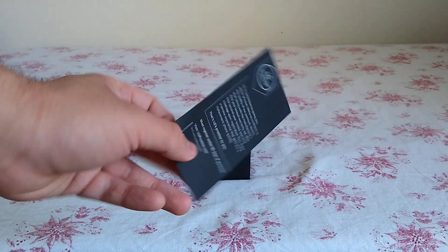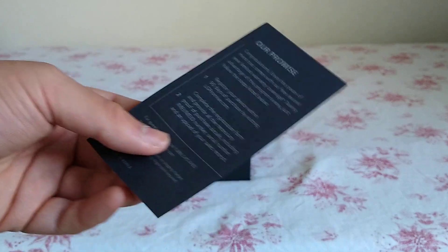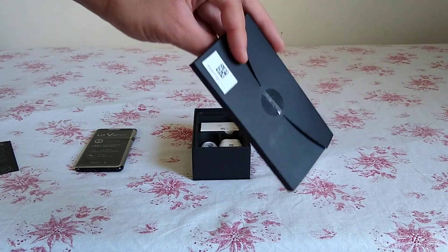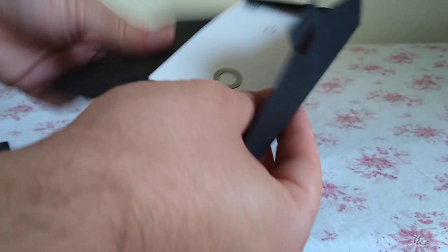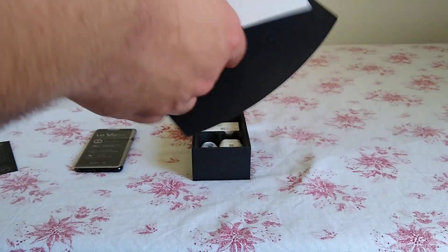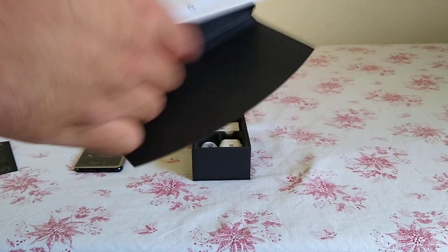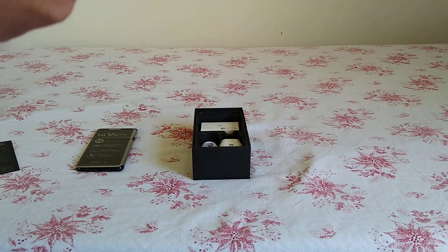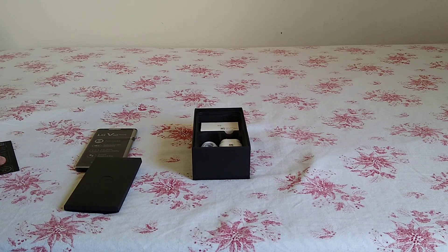Continuing through the unboxing, there's a card that tells you this phone comes with a two-year warranty and the usual congratulatory message. Inside the inner box you get a sim tool — pretty large but nice that they include it — a quick start guide, and product and safety information. For the record, I did get this phone brand new; I just opened the box before the video to check it out, so it is brand new sealed.